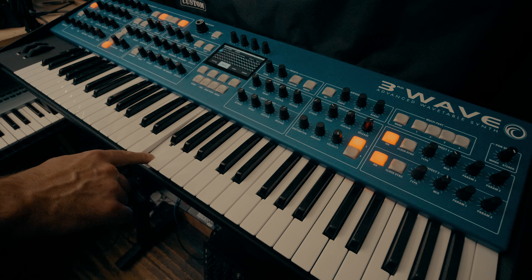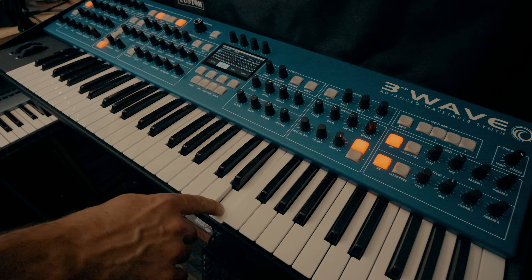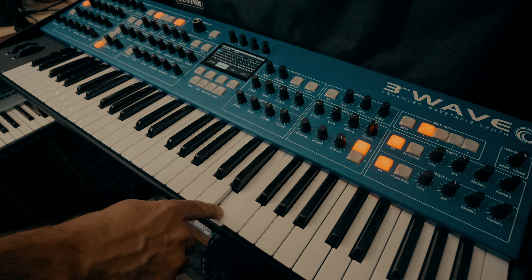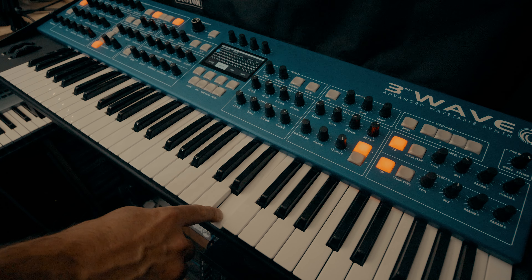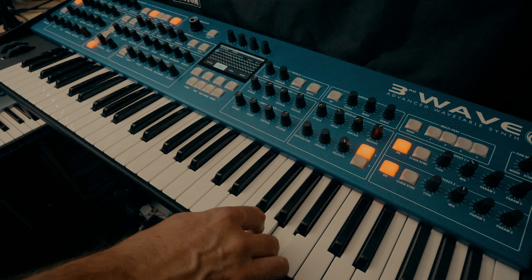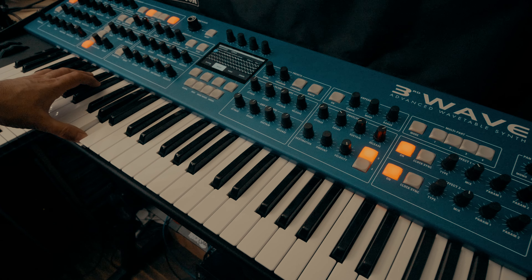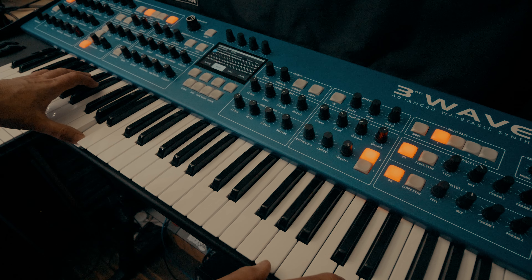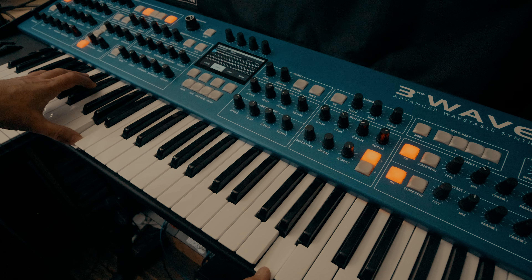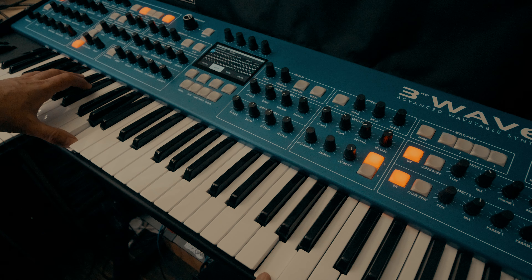Now the wavetables that I'm choosing to play here are a very small selection from a set of wavetables which Groove Synthesis have provided specifically for the Third Wave synth. There are 48 of them in total. They are very high resolution, high definition, anti-aliased waveforms. They really do sound absolutely wonderful. So we've got 48 to choose from, and here I'm just going to play you just a handful.